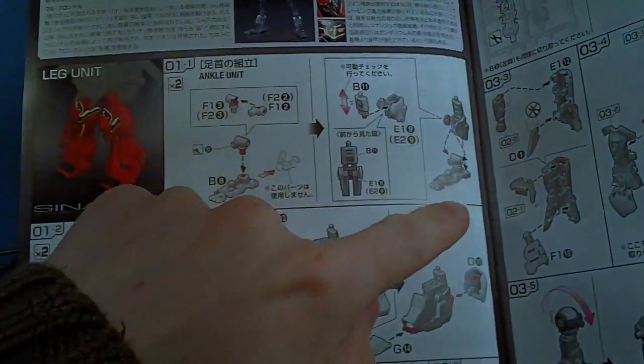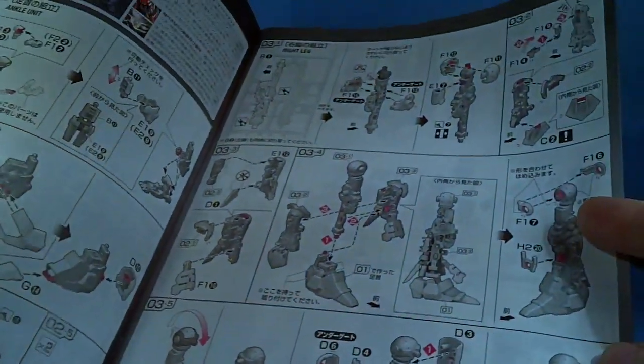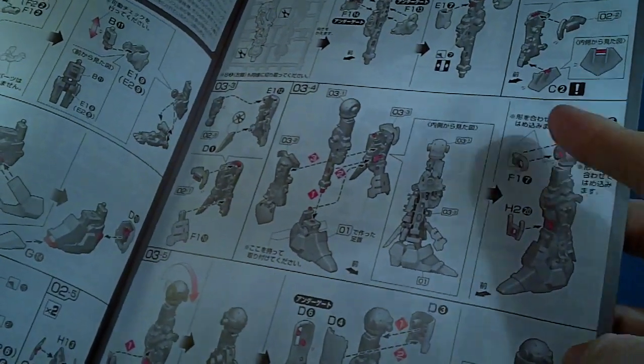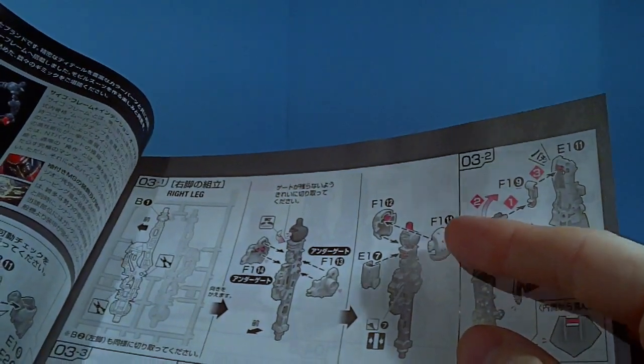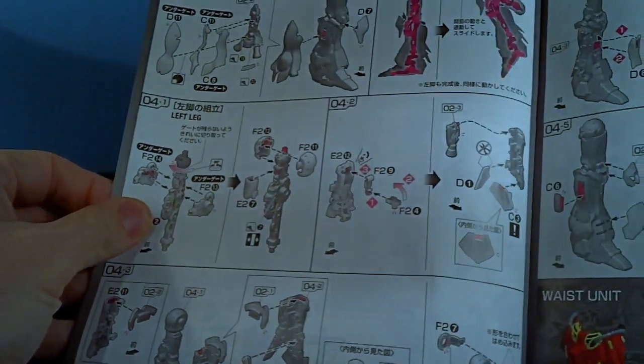See, they're adding to it right there — kind of extending the ankle. Adding on with the hip. It actually goes over the existing one. That's interesting. I like what they did here — it's a good idea.